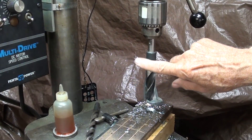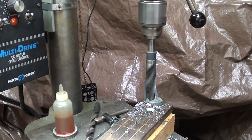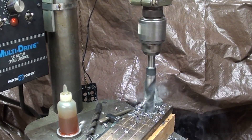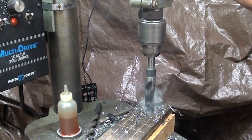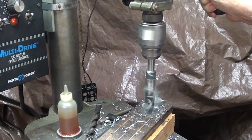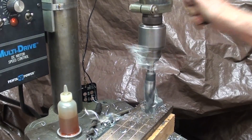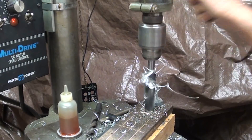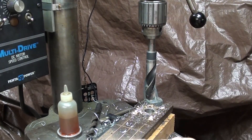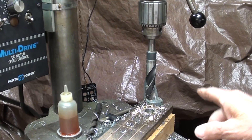I switched to a three-quarter inch drill bit and raised the speed to 500 RPM, which is about what the chart calls for for three-quarter inch at 100 feet per minute. That drilled pretty well — the three-quarter bit in steel. I noticed it did slow down just a little bit, but that worked pretty well.